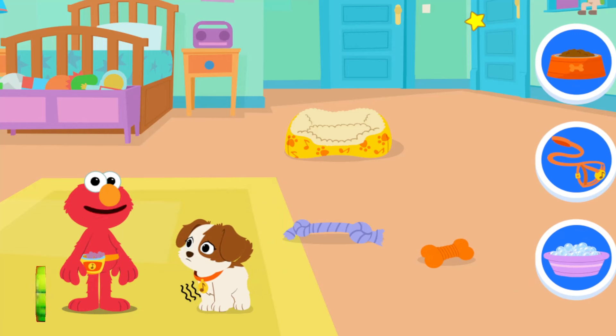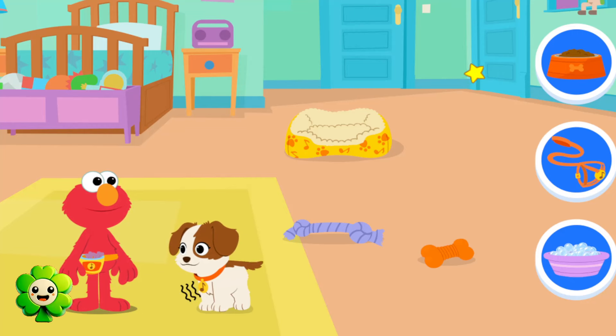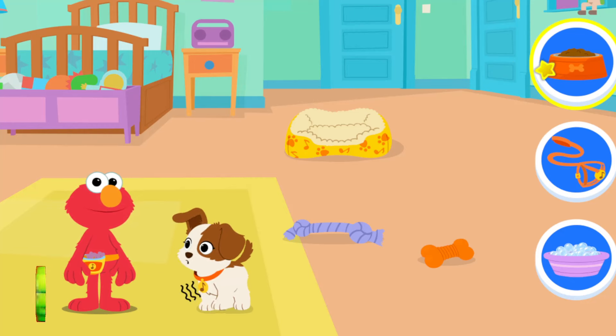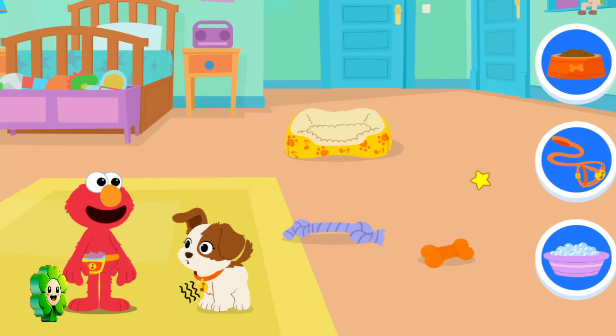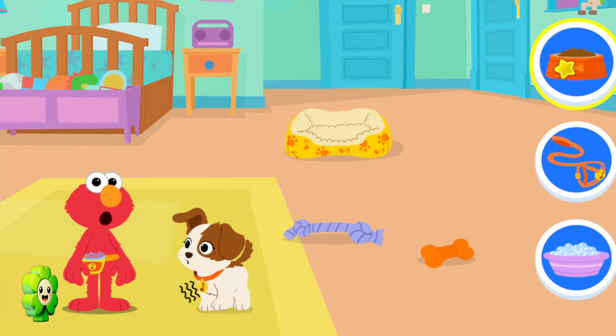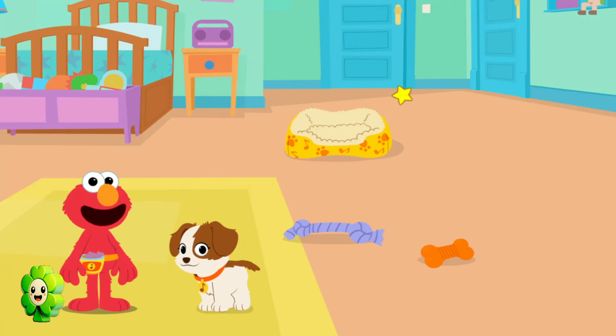Looks like Tango needs something! Elmo wonders what it could be! Some food! To play! See how Tango is moving kinda slow and has a grumbling tummy?